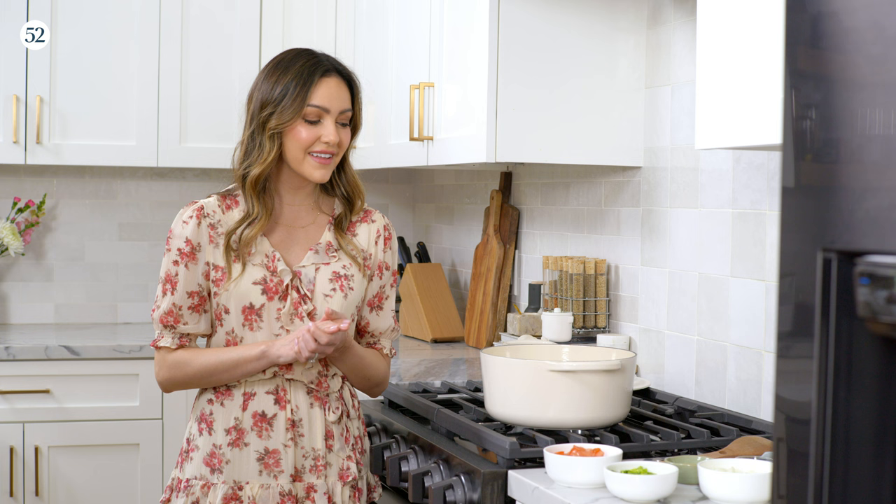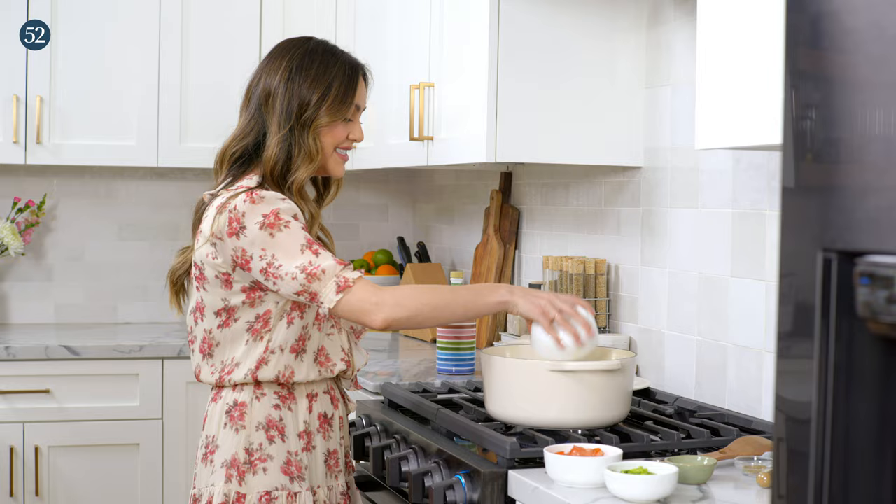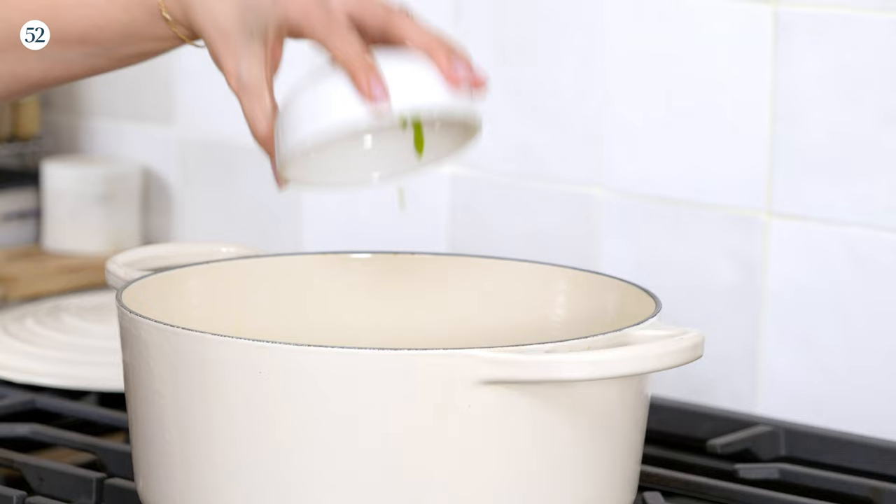We're getting started on my Nana's new style albondigas, and there's just nothing like this soup — it's so comforting and flavorful. One of my favorite parts is that it comes together in just over an hour, so it's not a soup that takes all day long to make, but it tastes like it did. I'm gonna get started with some olive oil, just enough to coat the bottom of the pan. First I'm gonna add some onions, then the tomatoes, and then the leaves of the celery stalks, which gives it a really unique flavor. Mix that around a bit.